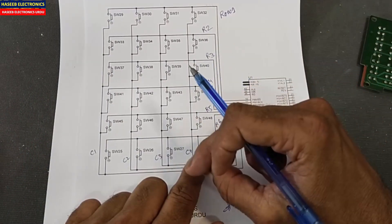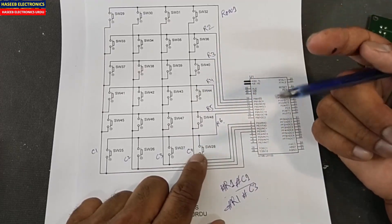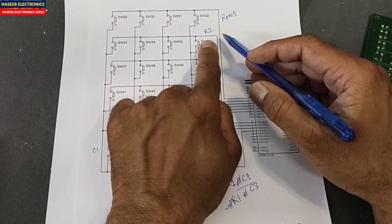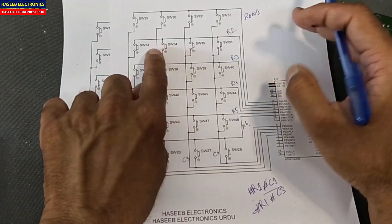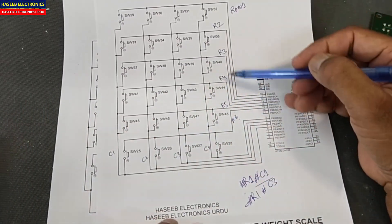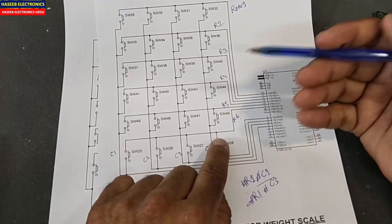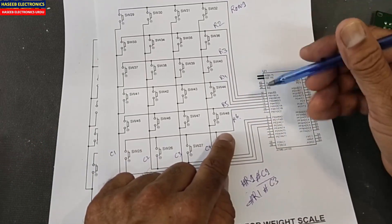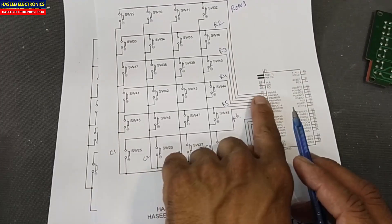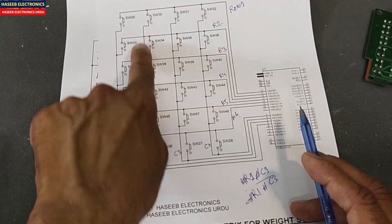The processor scans this array at very fast speed — for example, one thousand times per second (every one millisecond). After scanning one row, it disables that line and enables row 2, checks for any key press, and keeps swapping rows one by one. It sends a 5V or 3.3V high signal depending on the processor type, and reads back the four column lines to determine which switch is pressed.